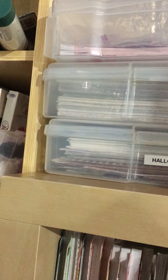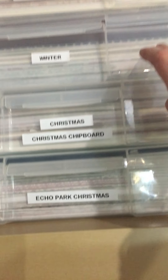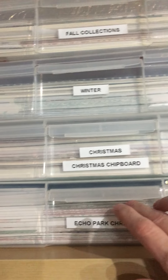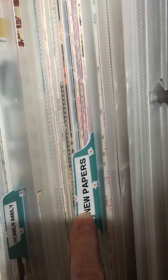Up here these are my Valentine's, fall, Halloween — I think that's fall, I'm not sure — maybe fall, winter, Christmas, and chipboards. Then Echo Park Christmas, and these are my things with the various embellishments. These are my Christmas paper pads that I've taken apart and still have to organize. These are my paper pads that I haven't broken down, and then old albums on the bottom.